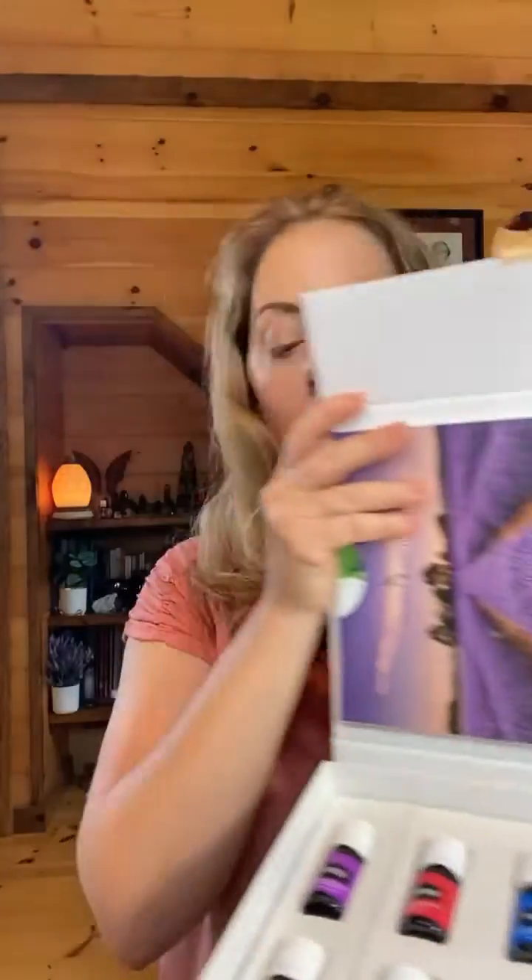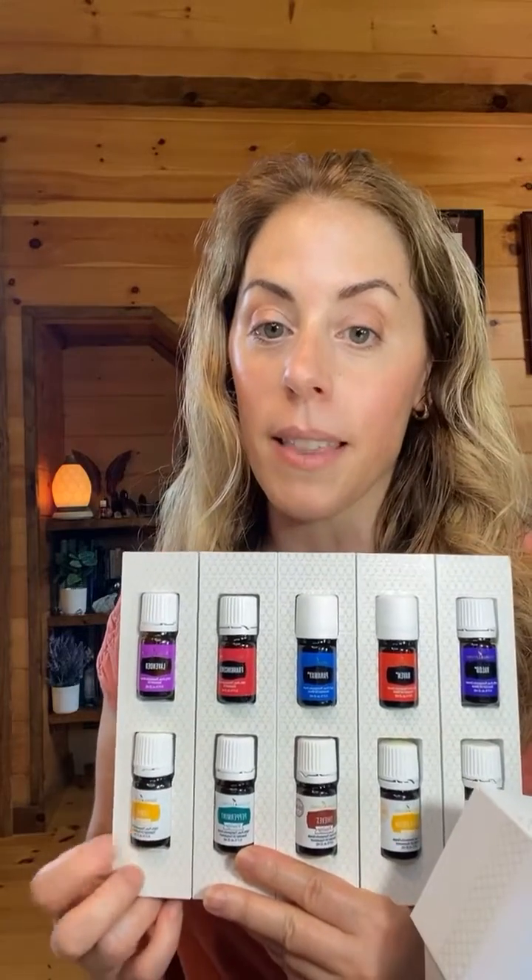On the top tier, you see 10 of them, and they've got two different labels going on here. You've got the regular label and the Vitality label. This white label signifies that these oils in the white label are safe for internal consumption.